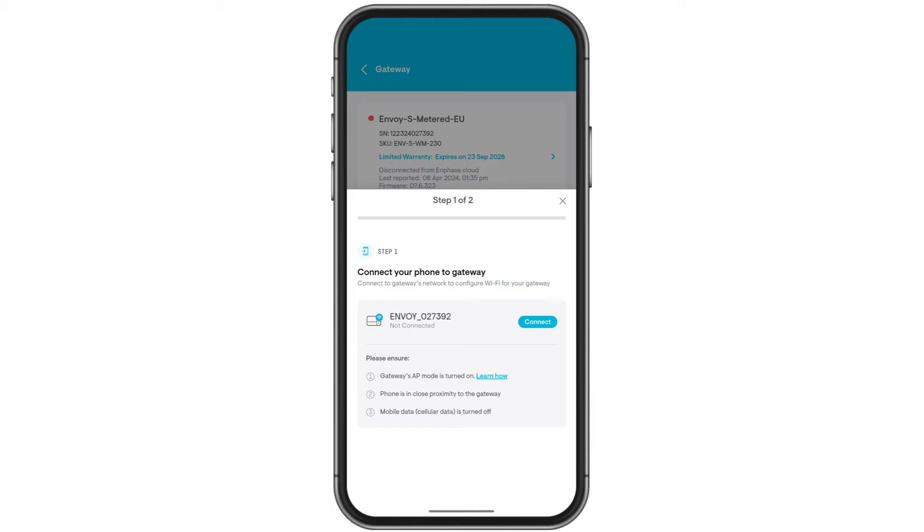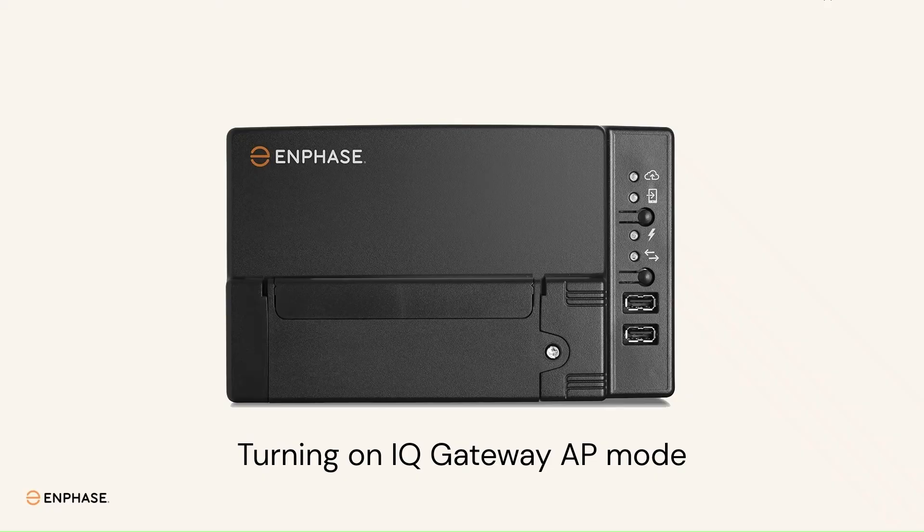Before proceeding, turn on IQ Gateway AP Mode. Go near to the IQ Gateway, press the AP Mode button once. The AP Mode light will turn green.